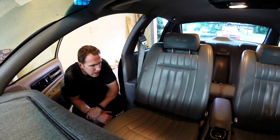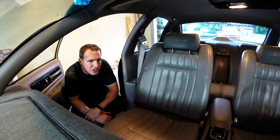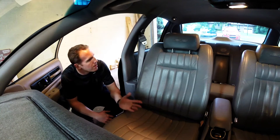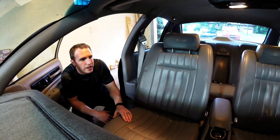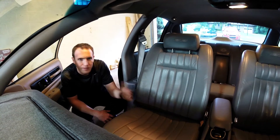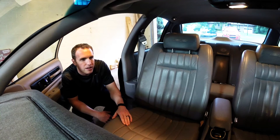I talked to Meguiar's and told them what's going on with the project. I'm not looking for something that takes tons of time — just something to maintain and keep it looking nice. I'm going to have the driver's seat rebuilt and redone because it's got 180K on it.